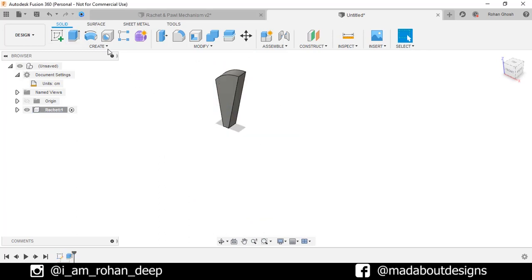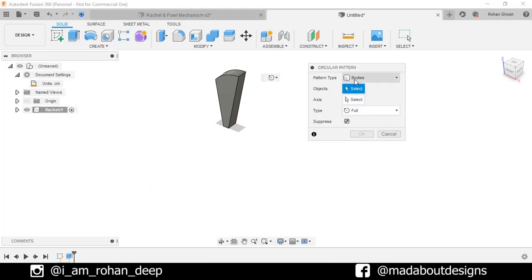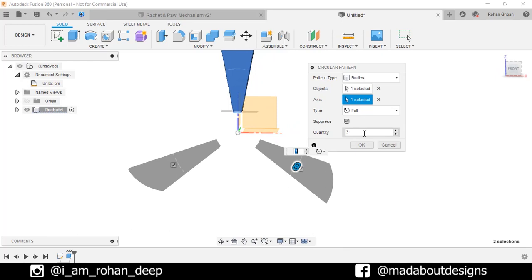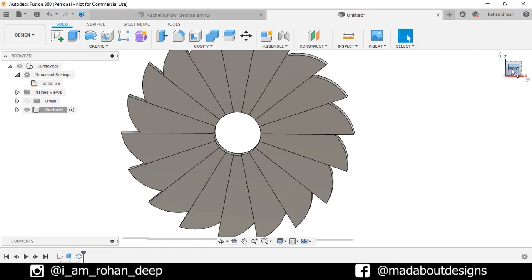Now under Create, go to Circular Pattern. Pattern type: Bodies. For the object, select this body, and for the axis, select this small arc here. Change the number of quantities to 18, type Full. Click OK. Here are the teeth ready.